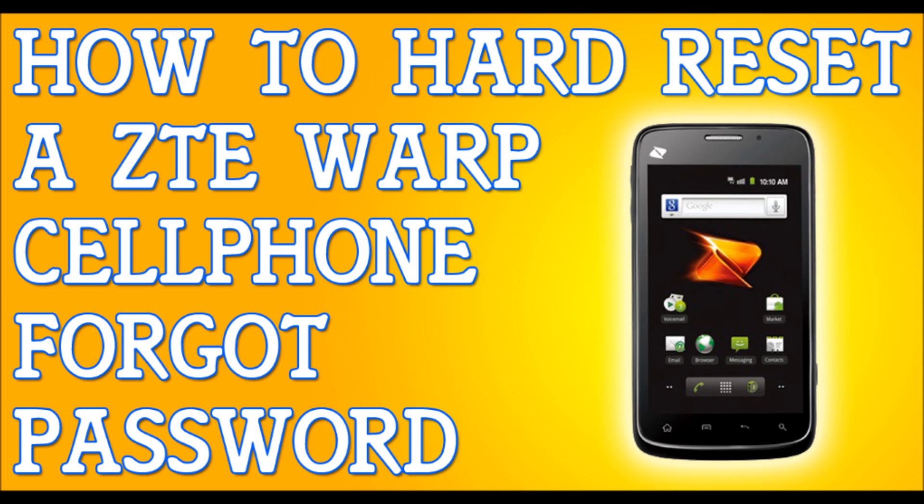When I say it's going to erase everything, I mean it's going to erase your emails, your contacts, your messages, your apps — it's going to erase everything. So back up your files.